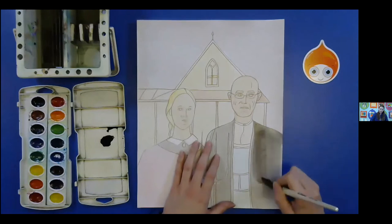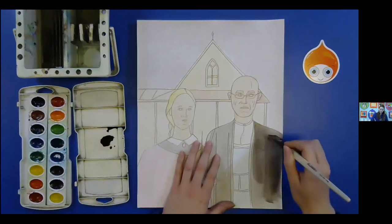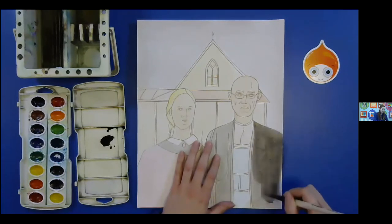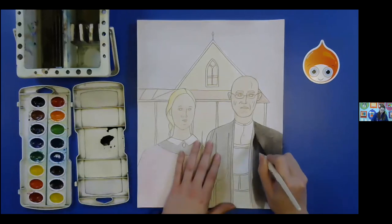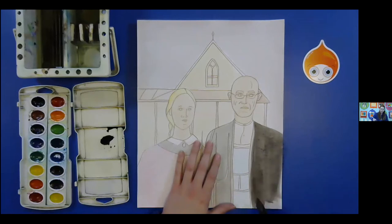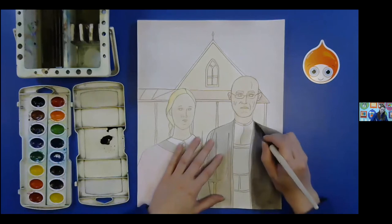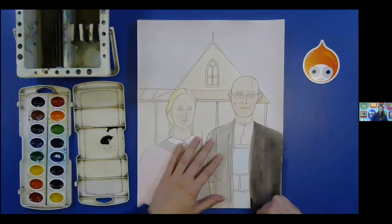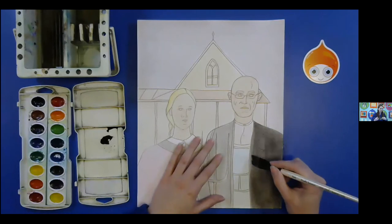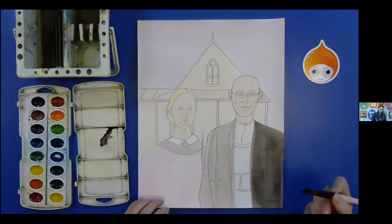Our goal is to not get these dark streaks — what happens is it just dries too fast. Watercolor paper doesn't really have this problem, but any other sort of surface might because it's not necessarily meant for just watercolor. Alright, filling in the whole thing, smoothing out all the edges. Now I'm going to take my brush — grab your small one if you need to — and I'm just going to darken the line here for his lapel part, because I just want it to be a little darker. Now for around the pitchfork, I do need to switch brushes.